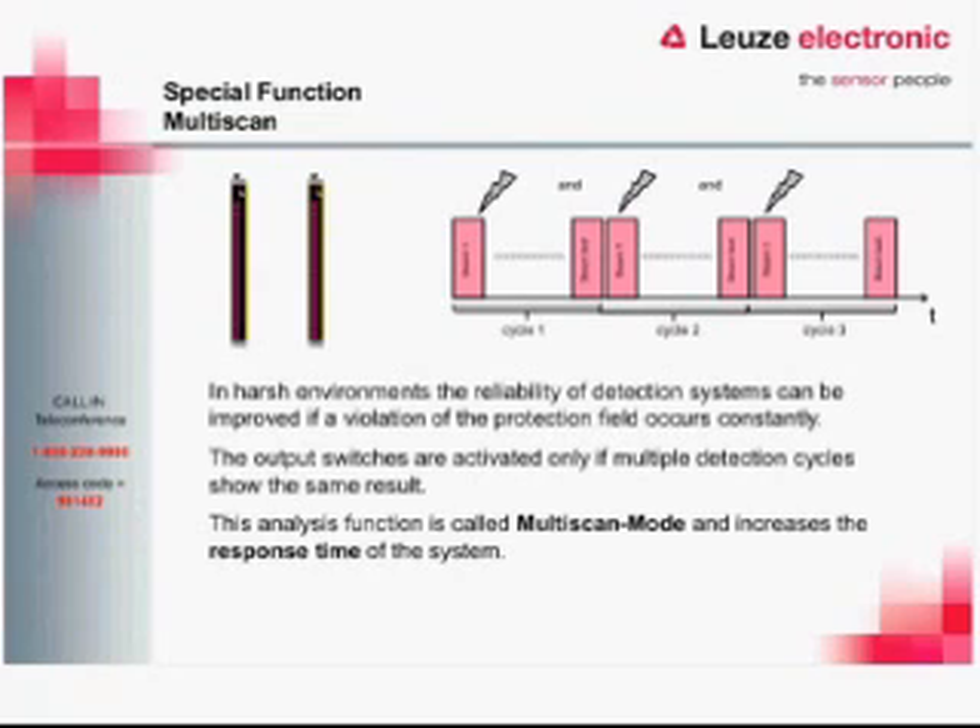The light curtain starts at beam one and checks each optic until it gets to the last beam. With multi-scan on, we need to see that object in the light barrier for more than one scan. The downside is that it increases the response time of the system — essentially a one-to-one ratio. So if scan time is 15 milliseconds and you enable multi-scan, it becomes 30 milliseconds and so on. That needs to be taken into account in your safety distance calculation, as it changes the total stopping time based on system response time.